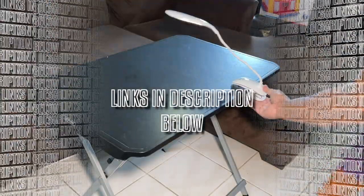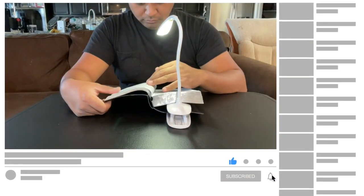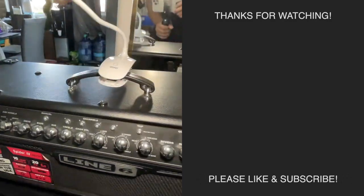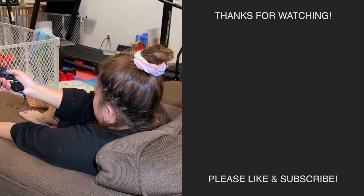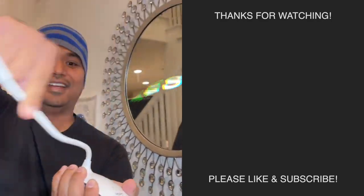If you want this lamp, there are links in the description section below and lots more information about it. If this video helped you, please like, subscribe, and click the bell so you won't miss the next video. Check out these other reviews that are similar to this one. Thank you, Vaunt, for these lights — we really love them. And thank you for watching. Until then, I'll see you at the next item.